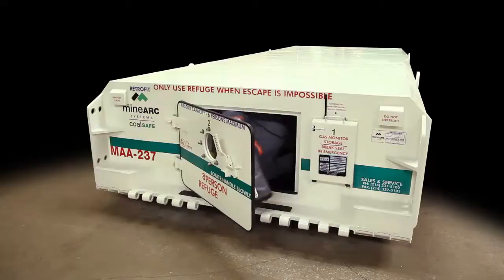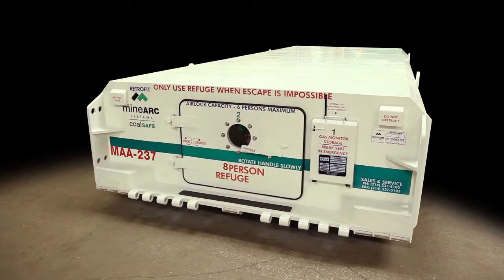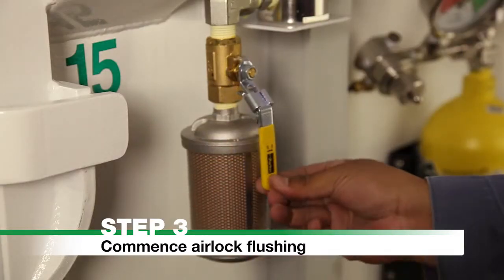To secure the door, rotate the handles to the horizontal lock position. Step 3. Commence Airlock Flushing: turn the pilot switch on and open the ball valve to commence flushing.